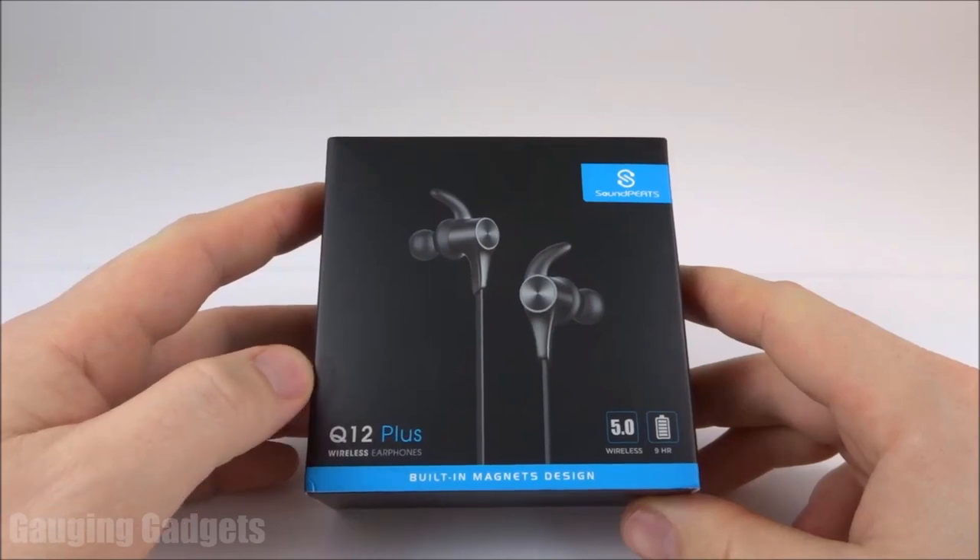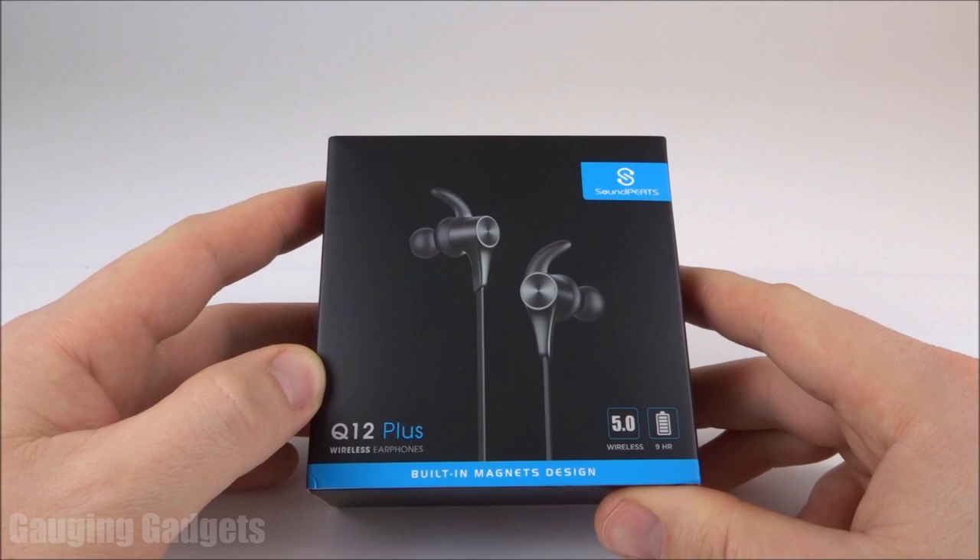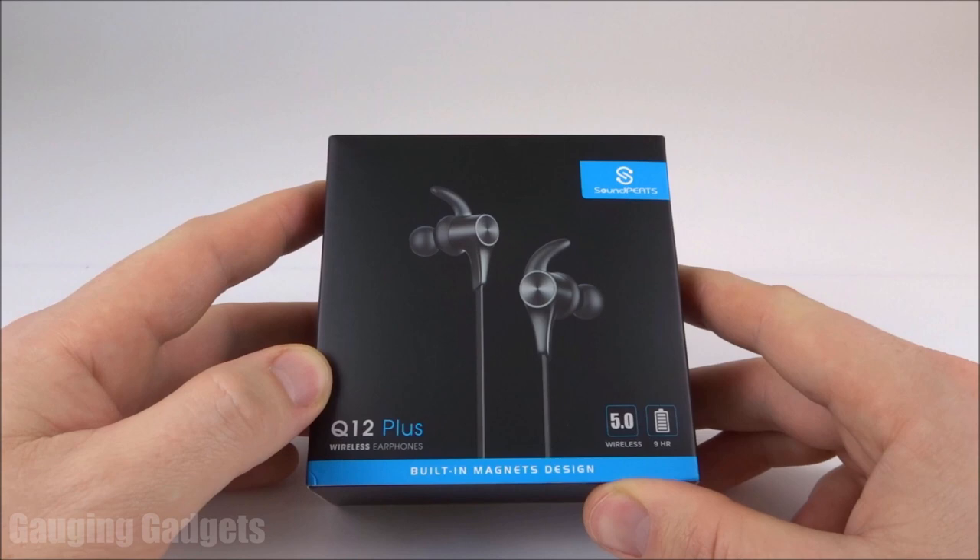Hey guys, welcome to another Gauging Gadgets review video. In this video we have the Soundpeats Q12 Plus. These Bluetooth headphones feature nine hours of battery life, they're also IPX6 waterproof, and they feature Bluetooth 5.0, the most updated Bluetooth standard. All that for around $30 on Amazon — check the link in the description to find that price.